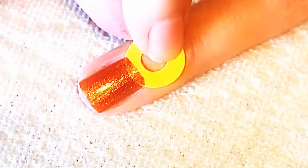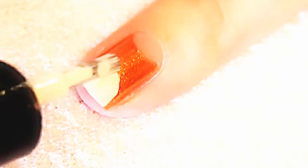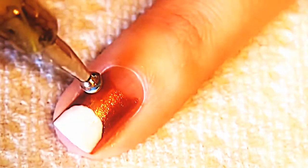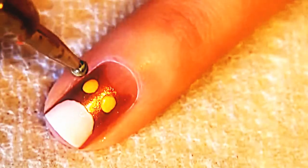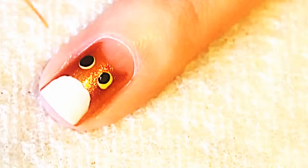You remove the sticker. Once that has dried, you're just going to go in with a lighter color to make the belly. Then I'm going to take a dotting tool with some yellow polish for the eyes. Then just take some black polish and put it in the center of that. For the nose, we're just going to take an orange striper and bring it down into a point.